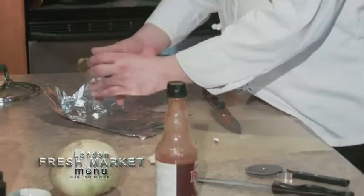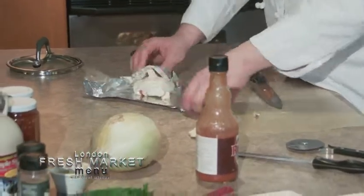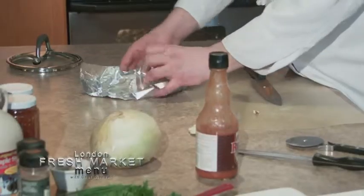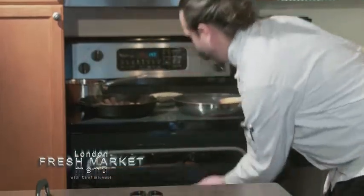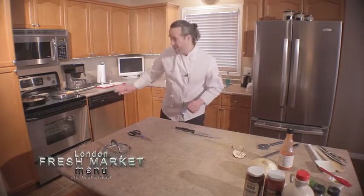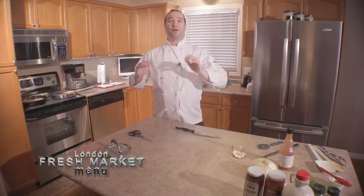I'm starting to get some nice color and crunch on these meatballs, so I'm going to turn them down a little bit and just warm them through. Our garlic is wrapped up in tinfoil ready to go straight into the oven. Every time I peek in the oven to do something else, I take a quick look. Since we're at 350, it's going slow — we don't have to worry about rushing or burning our food.